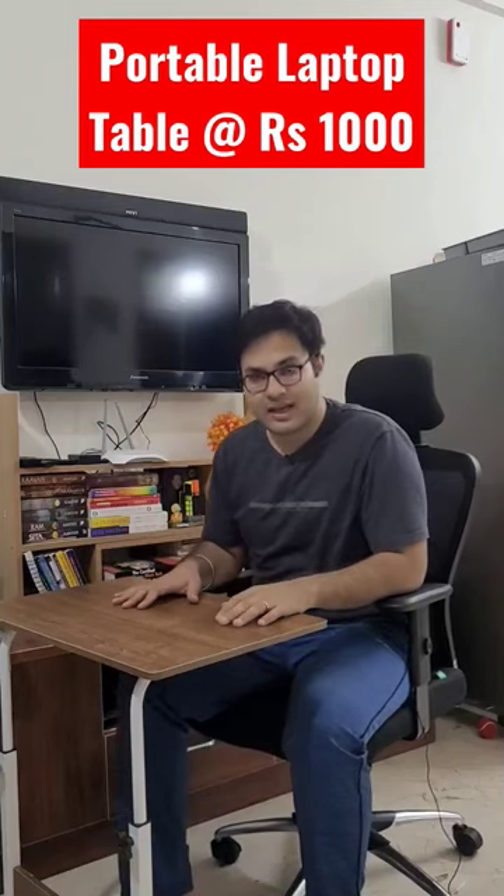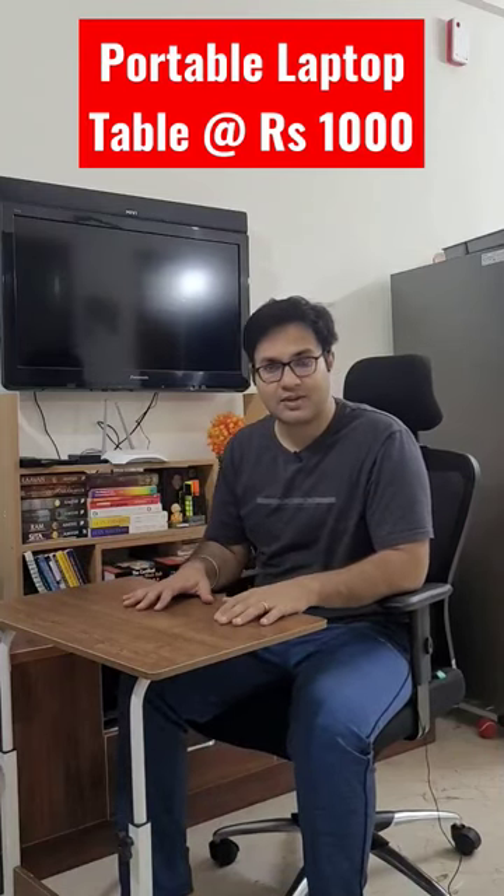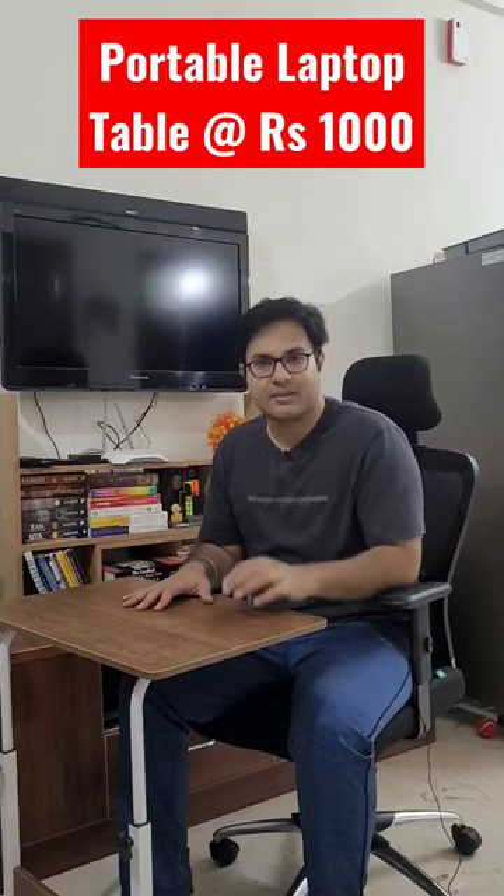If you want to see the full unboxing and how I assembled it, you can go to the description or click on the first pinned comment.